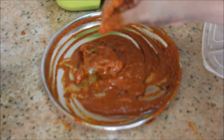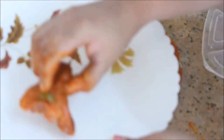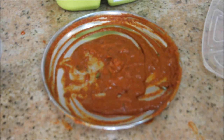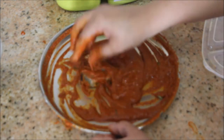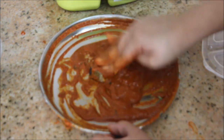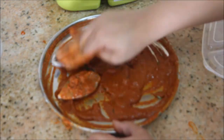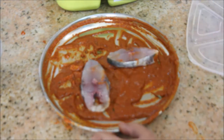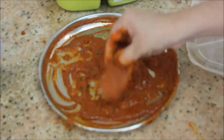I'm going to take the fish pieces one by one and rub the masala all over them. Today I've taken one kilogram of sea fish. You can store the marinated sea fish in the freezer for up to one week.